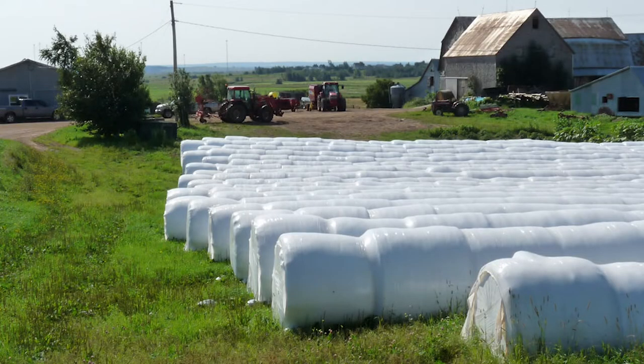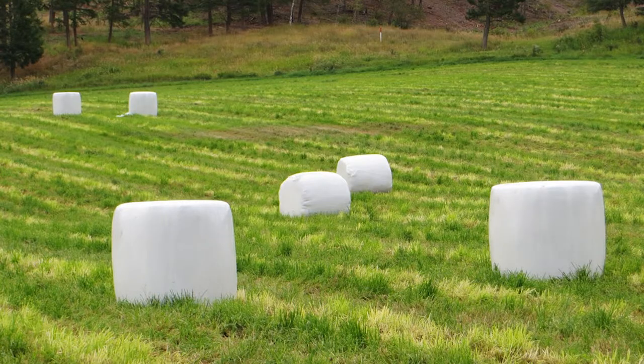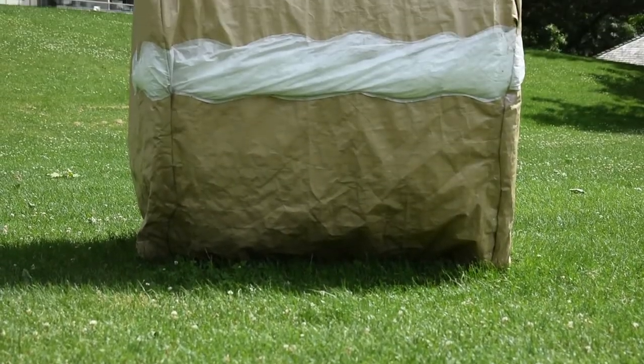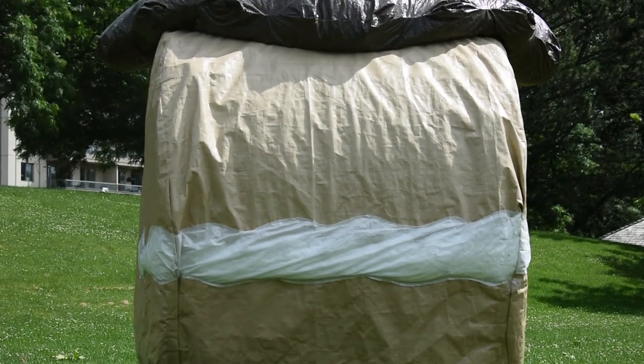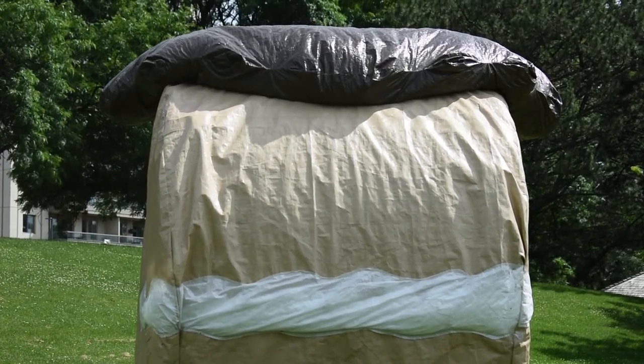Sometimes the hay bales are wrapped in white fabric, looking like a field of marshmallows. Can you imagine a field full of giant marshmallows? That would be amazing! That was my inspiration for this work — creating something special for the plain old hay bale, to elevate it and celebrate it.